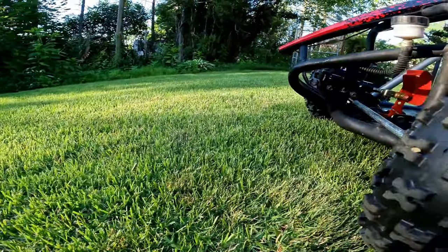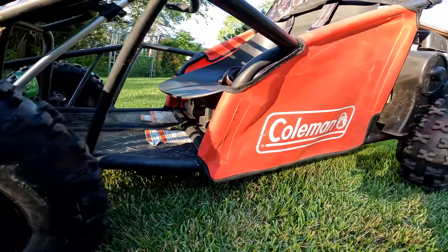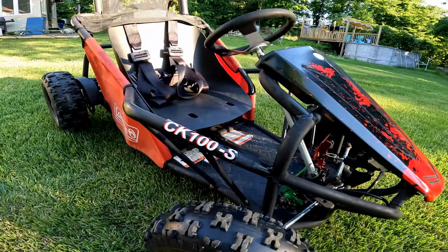What's up everybody, today we're looking at a $500 go-kart I bought for my son. In this video I'm going to cover some of the key features of this Coleman go-kart and some of the reasons why I bought it for him.